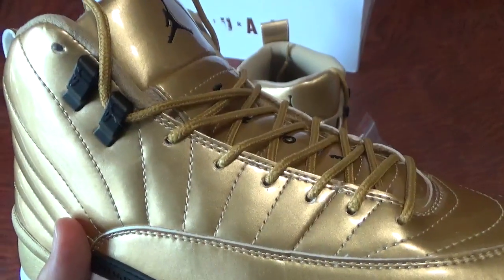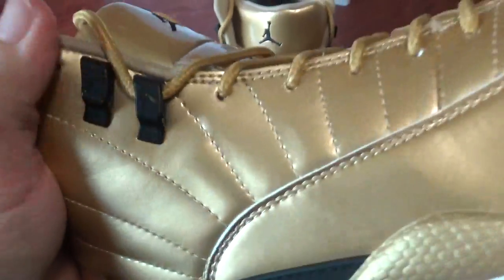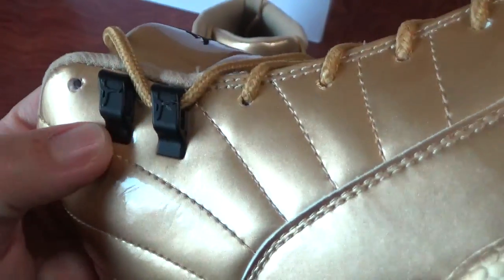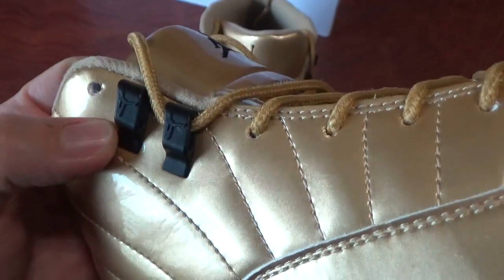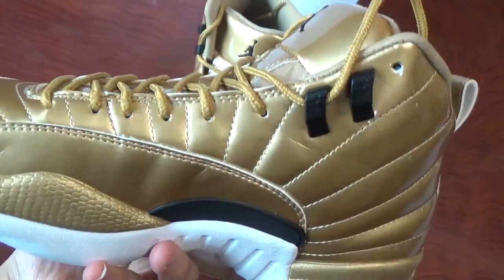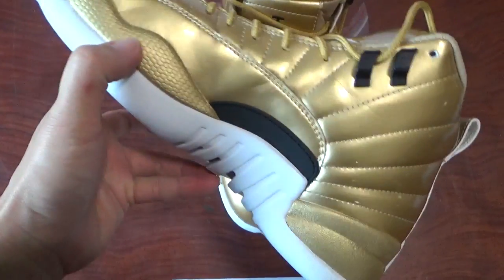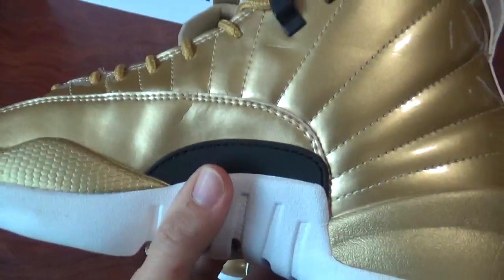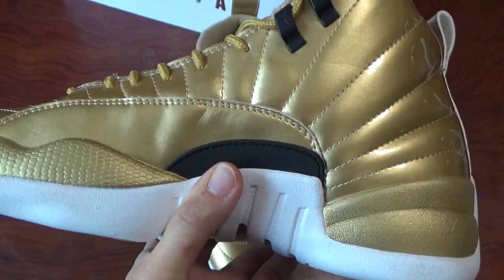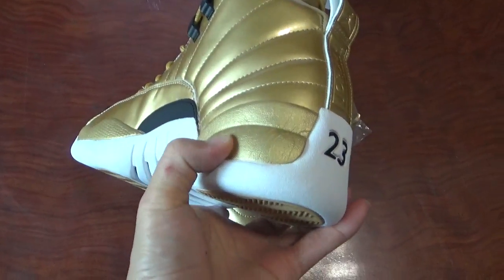And you can check the shoe lock here. And then check the other side. It's the same. And also check this part. Also this black part with no letter on it. Check the other side, and check the whole side.